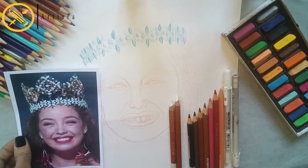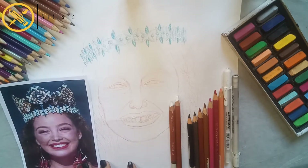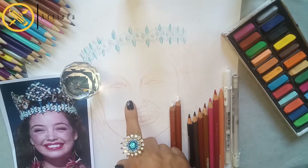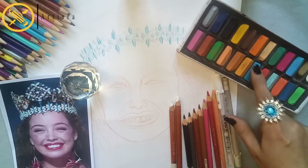Assalamualaikum, how are you living in your life? I am the Pakistani artist Isra and today I am just going to start a third portrait of the portrait series in mixed medium.